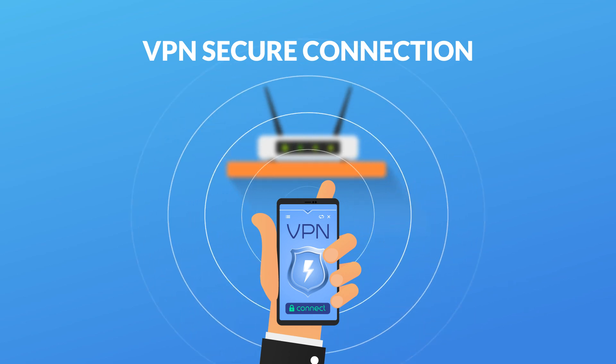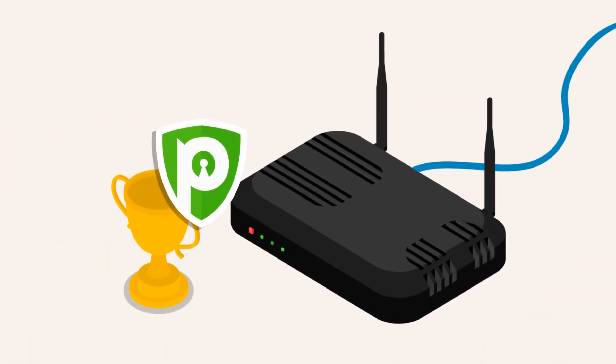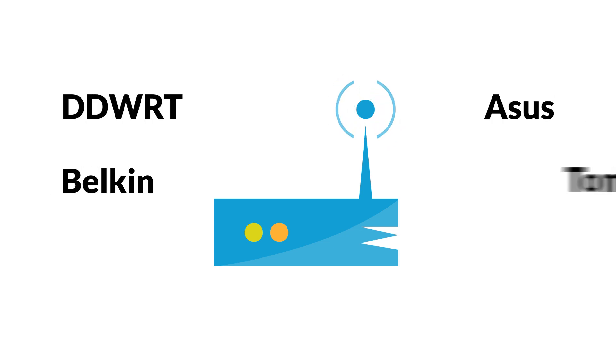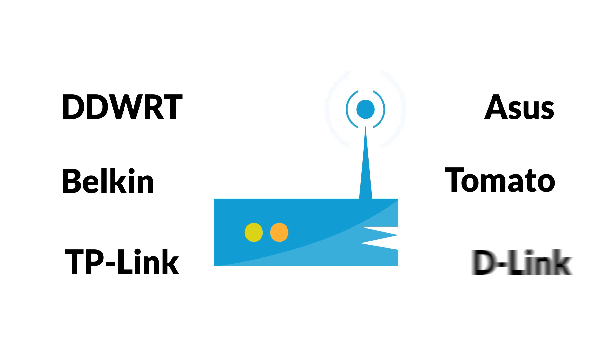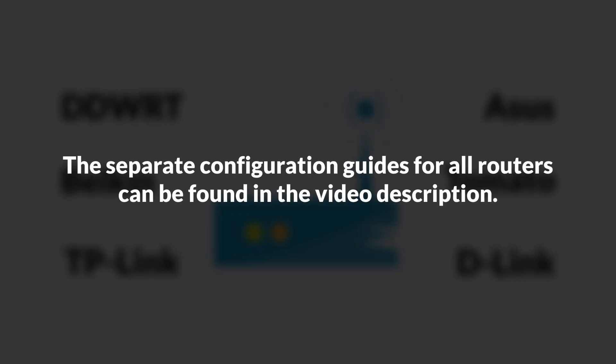Step 2: Configure a router with VPN. Once you've subscribed to PureVPN, it's now time to configure it with the router. PureVPN supports almost all popular routers, including DD-WRT, ASUS, Belkin, Tomato, TP-Link, and D-Link. The separate configuration guides for all routers can be found in the video description.